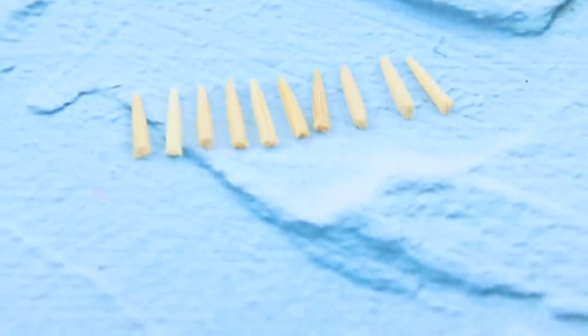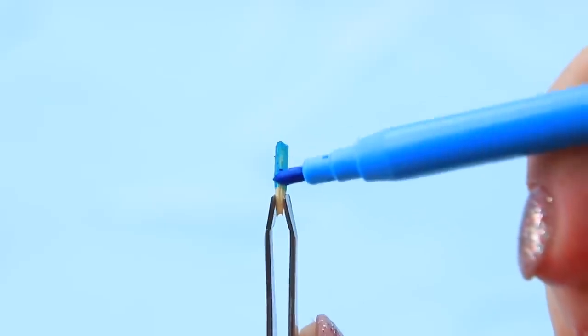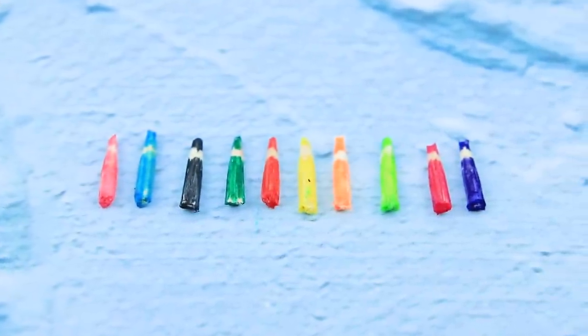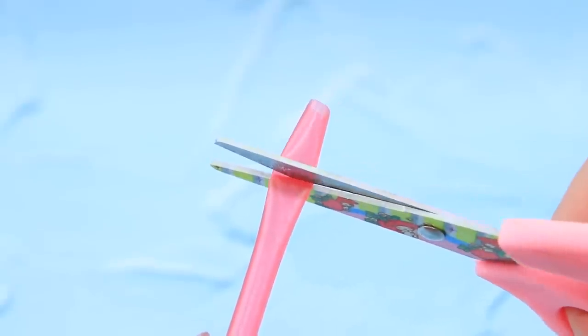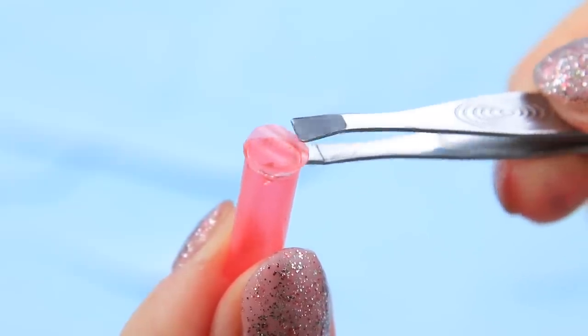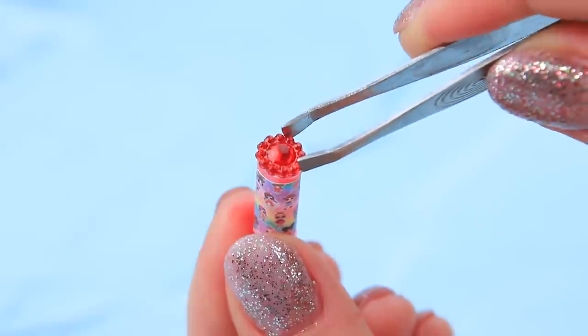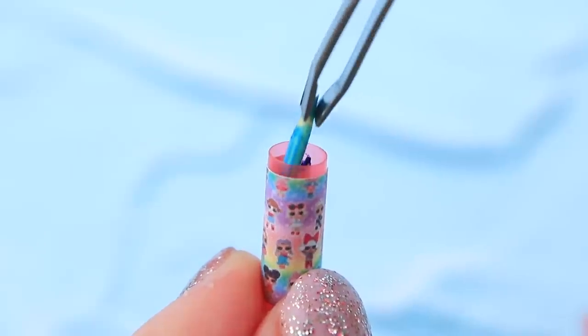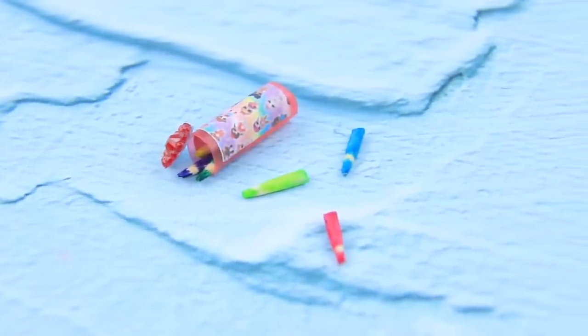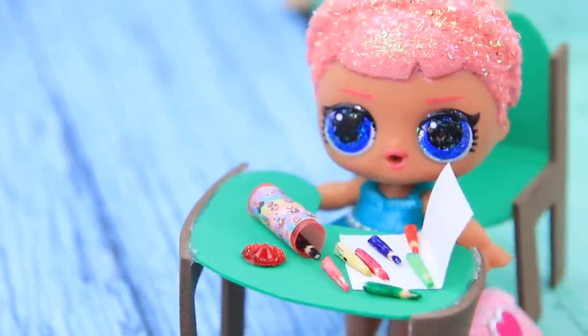Turn toothpicks into pencils — make a few pieces and paint the toothpicks different colors. Make a set out of 10 pencils. Remove part of a plastic straw, cut out a circular piece, and attach a piece to shape the bottom. Decorate the straw with an LOL sticker, take a sticky rhinestone ribbon to make a lid, and put the pencils into the tube-shaped pencil case. We made a pencil case full of colorful pencils!